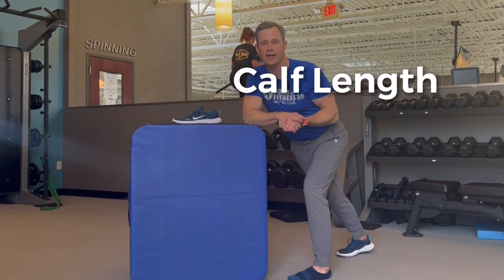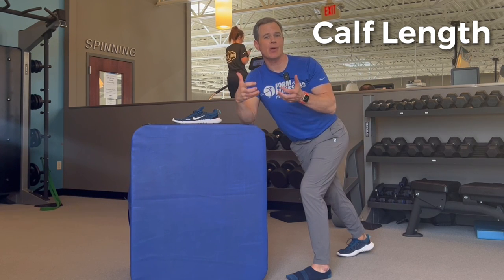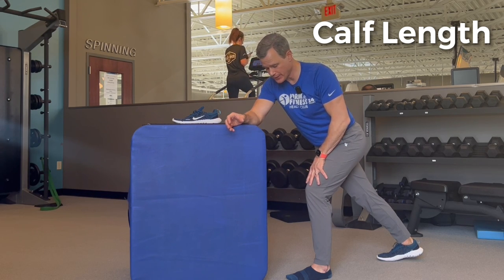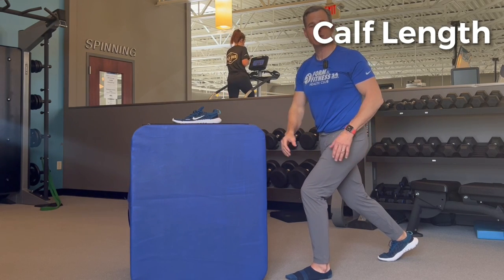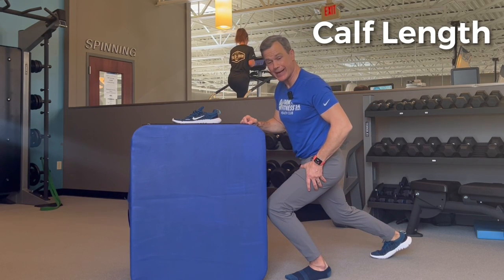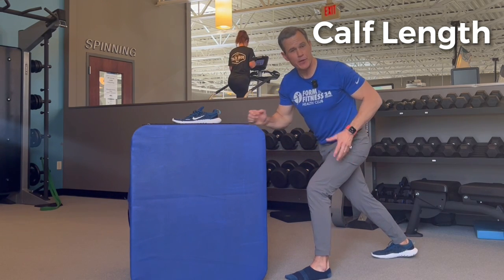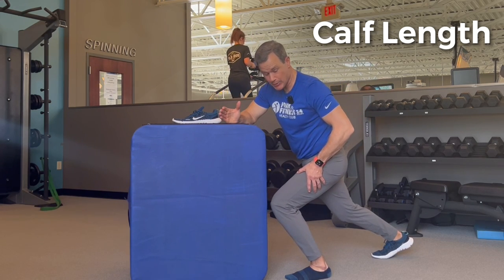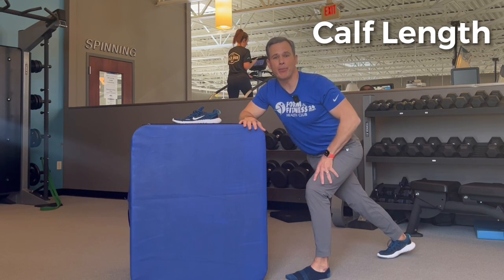The last muscle length test looks at posterior muscle tightness in the back of your calf — your gastroc and soleus muscles. Take off your shoe; this is best done in a sock or barefoot. Place your toe roughly four to five inches from the wall, then see if you can dorsiflex at the ankle enough to easily touch your knee to the wall without your heel coming off at all. If your heel pops up or you can't get your knee to the wall, that calf complex might be restricting you from performing a proper squat.